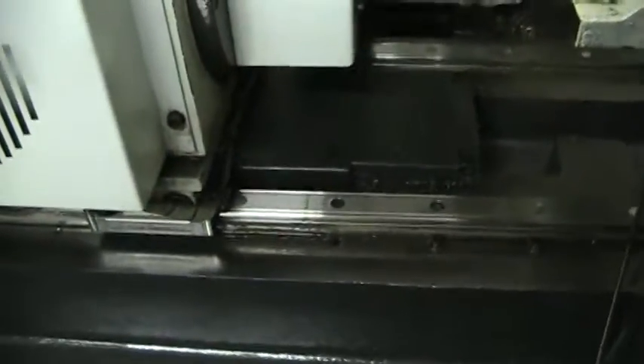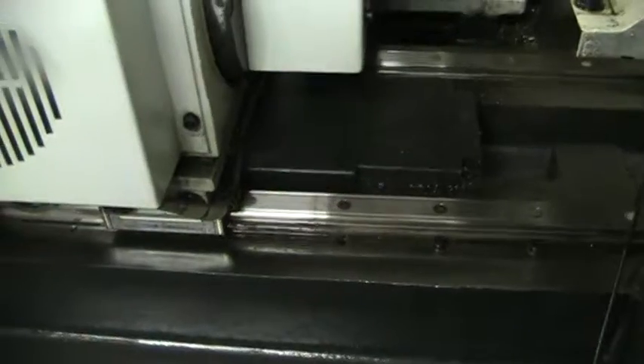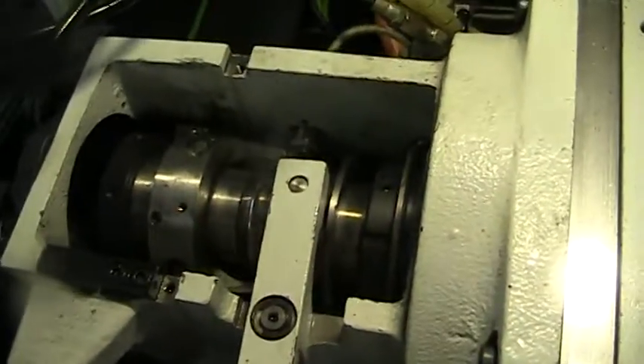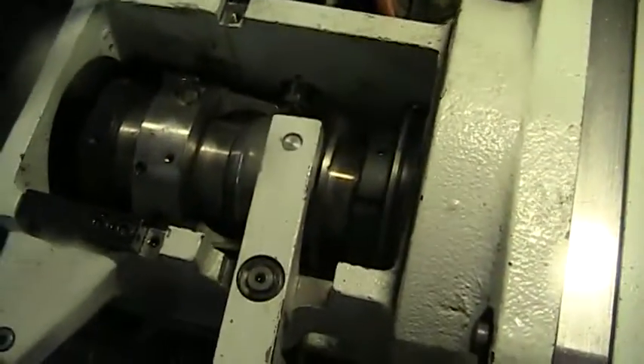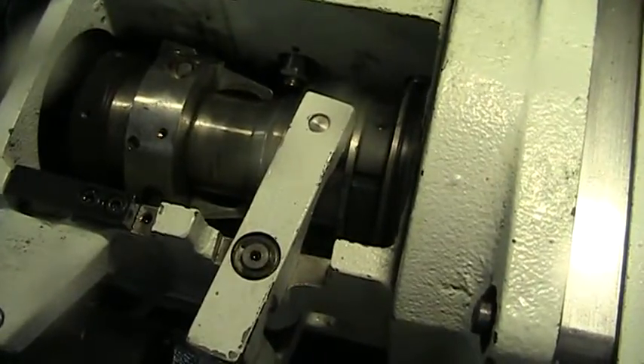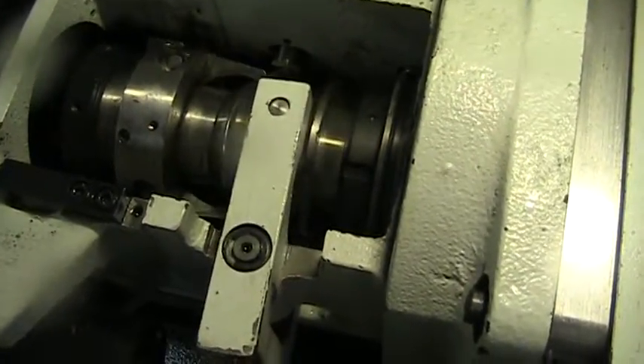You can hear the slide — it's very quiet. We're showing you the clamp and unclamp of the spindle collet.